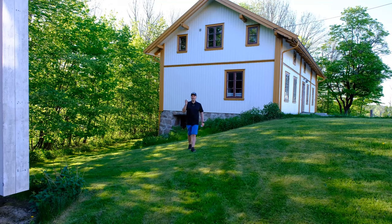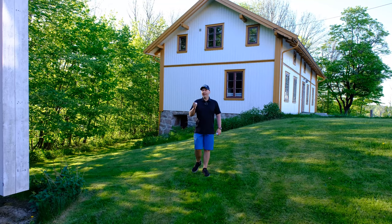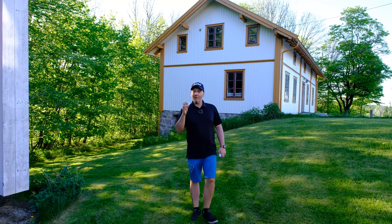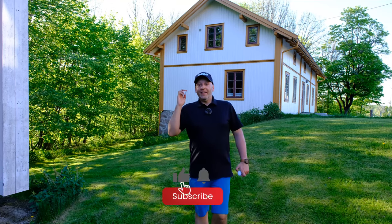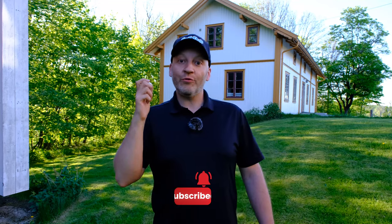Have you played the Bridgestone E6 golf ball yourself? Did you like it or hate it? Write a comment down below — I want to know how it felt for you. Hit that like button, it helps my channel grow. And please subscribe if you like high handicap golf videos just like this one.